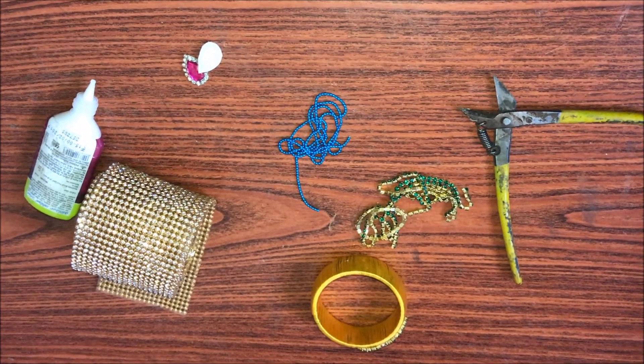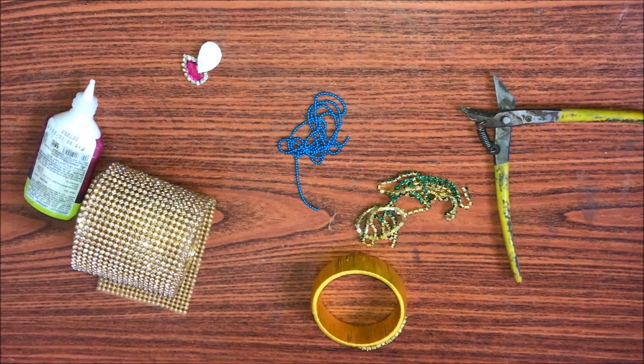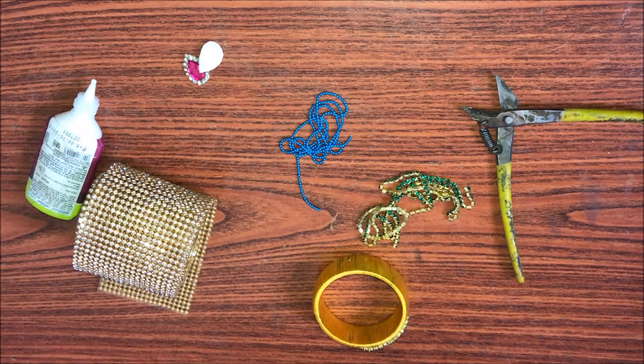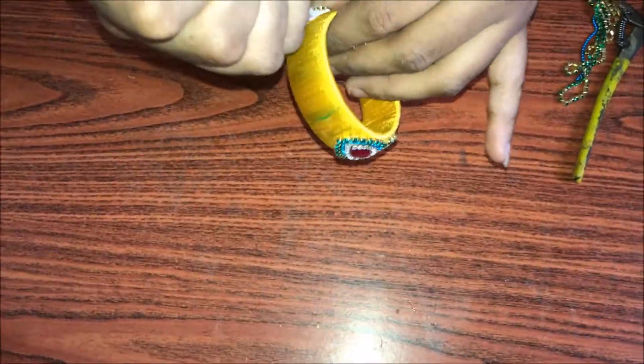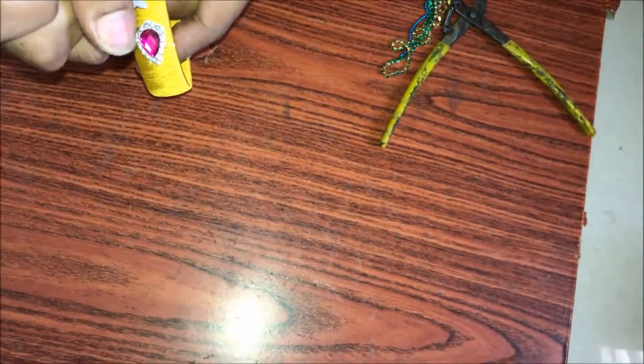Apart from drops — pink color drops — which I have already wrapped with white color stone chain, we need to make two sides. First, I am gluing the pink color drop-shaped kundan, which is already wrapped with the stone chain, one facing each other on the backward part, not on the pointed edge.